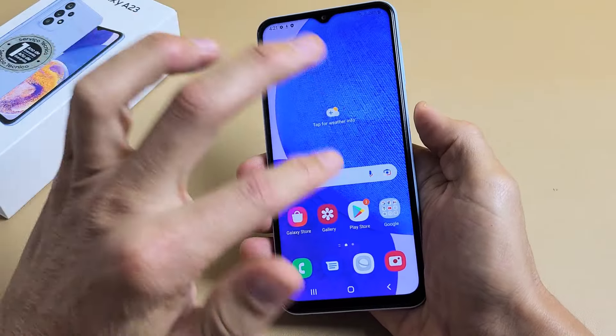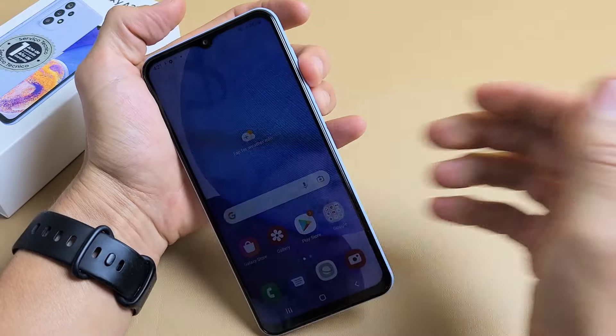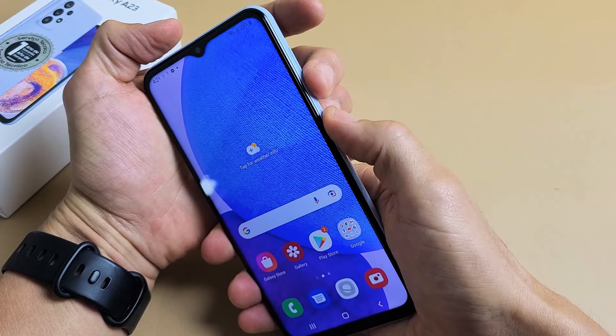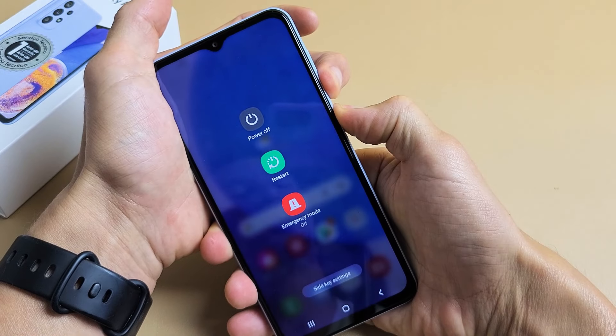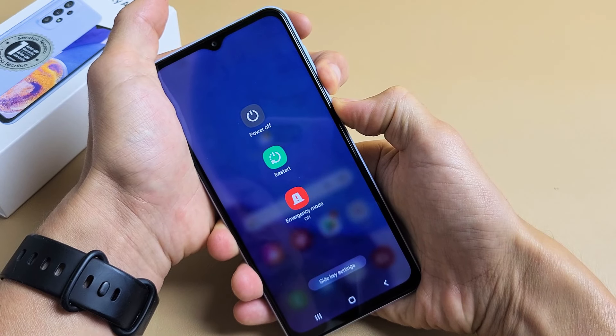So we'll do it right now — let's pretend my screen is frozen. Volume down, power button — press and hold both buttons. Don't worry about what's happening on the screen, just continue to hold volume down and the power button. Still holding, just waiting for the Samsung logo to appear.